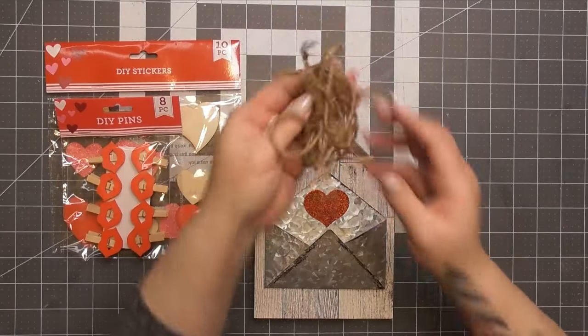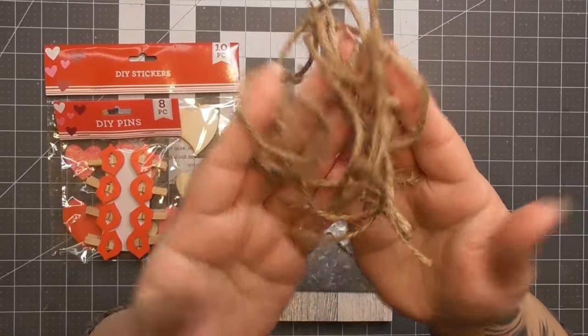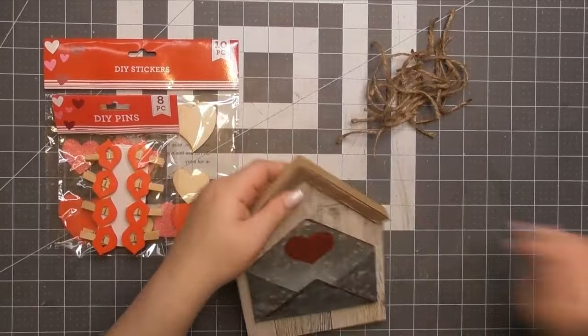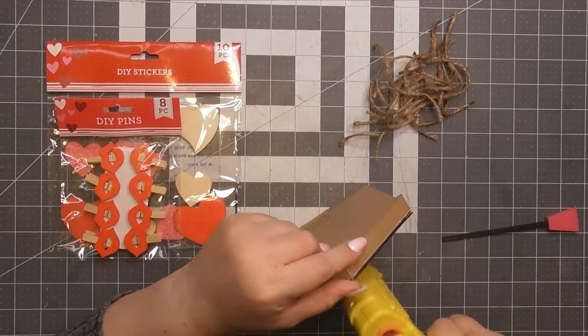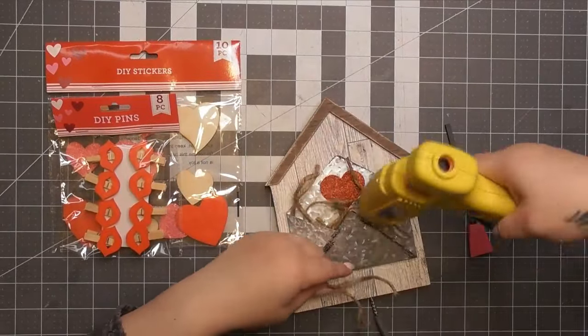So our main event — now this right here was from a failed project a couple of videos ago. You remember I ended up wrapping a frame with a bunch of twine, and I had to cut it off because I lost my patience. But I'm going to use all those little pieces of twine. So we're going to stuff this envelope with this little twine — I thought that was fun.